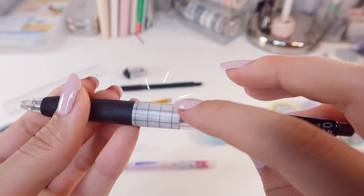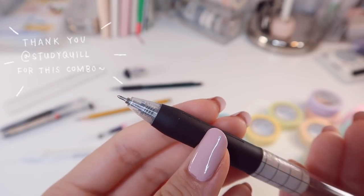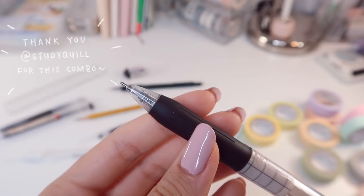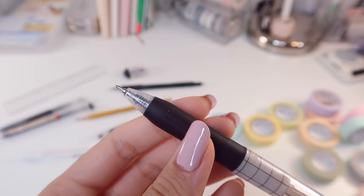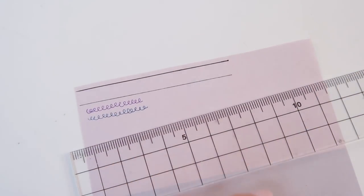That's why there's a washi tape on it. It's my holy grail gel pen for notes because it writes extremely smoothly and dries fast enough so that I can highlight over it without having to worry about smudging — which is very, very important to me.